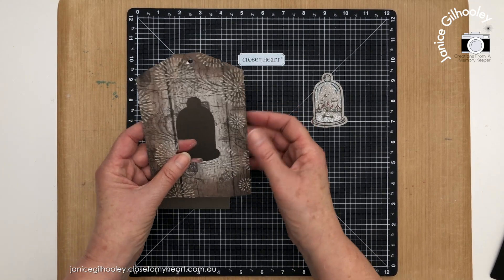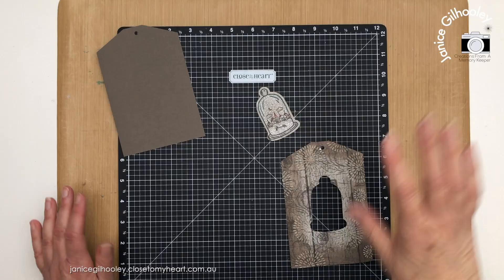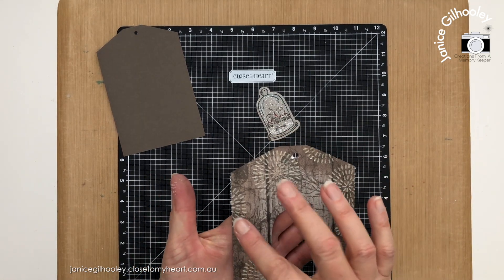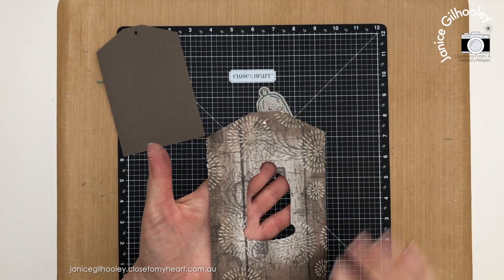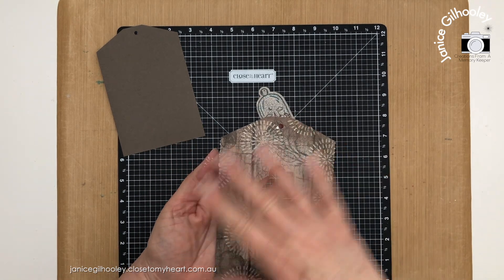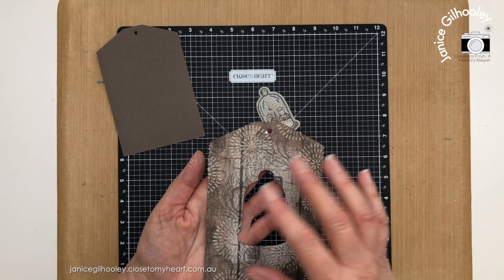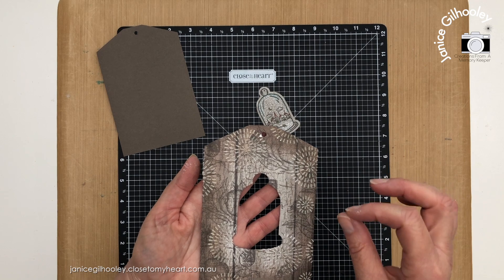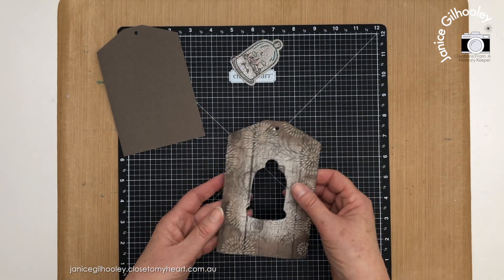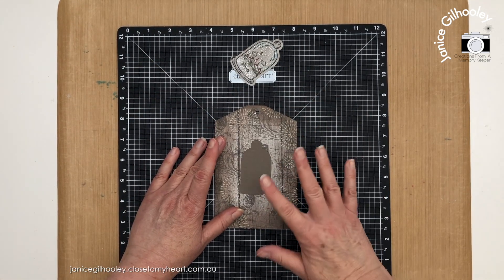Now to adhere this together — my texture paste isn't quite dry so I'm just going to use a heat gun on that for a moment. You can see what I mean about the color coming through from the inking below; it hasn't stayed totally white. If you wanted it to stay white, you could treat it with your anti-static pouch, put the texture paste on, then sprinkle on white embossing powder and heat it up for a lovely raised look. But I'm happy with the rustic look.